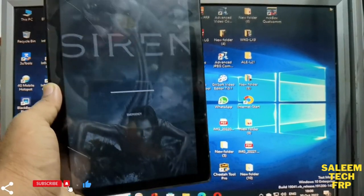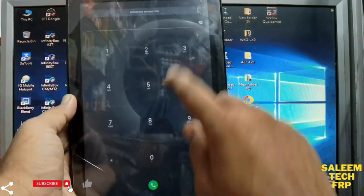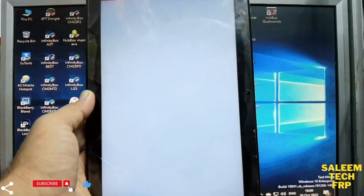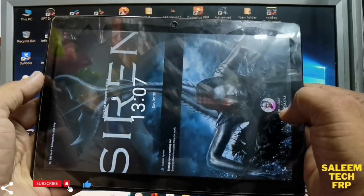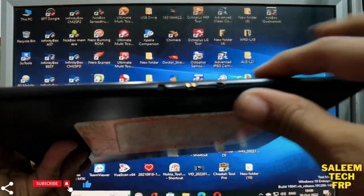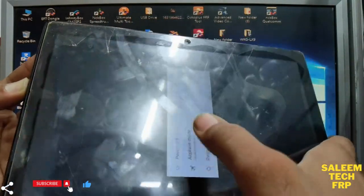Hi guys, today we have a Lenovo Tab 10-inch. We want to reset the password if people forget the password. Don't worry. Just switch off the device — power off.